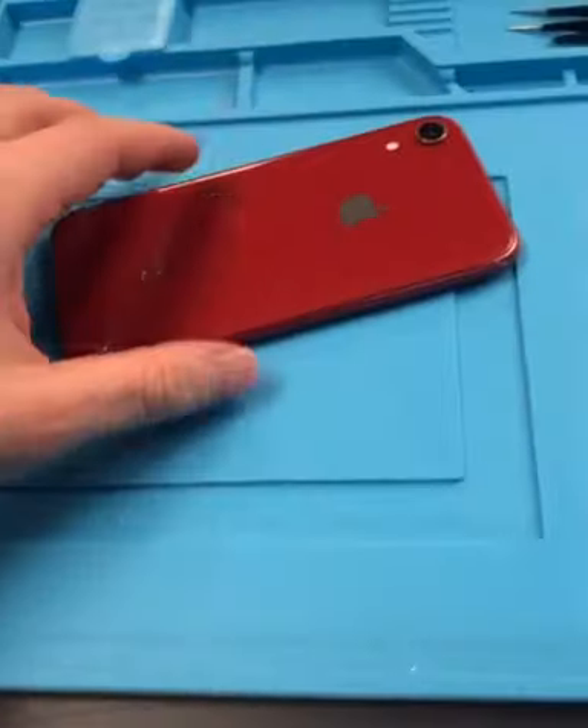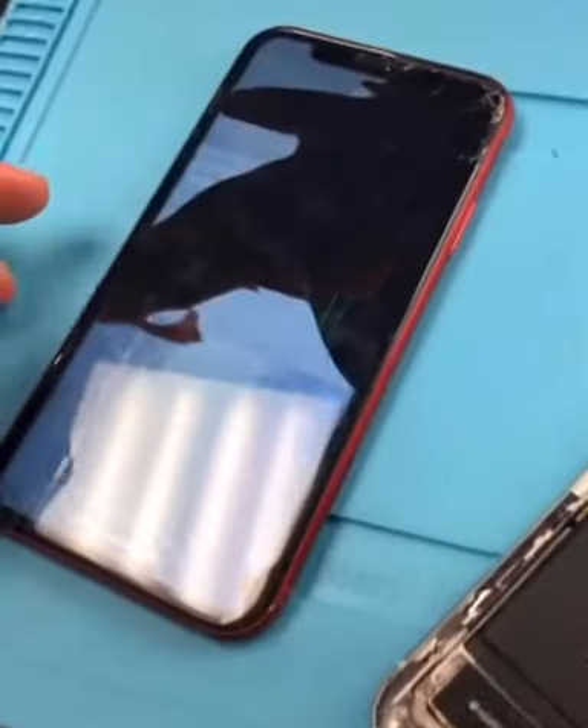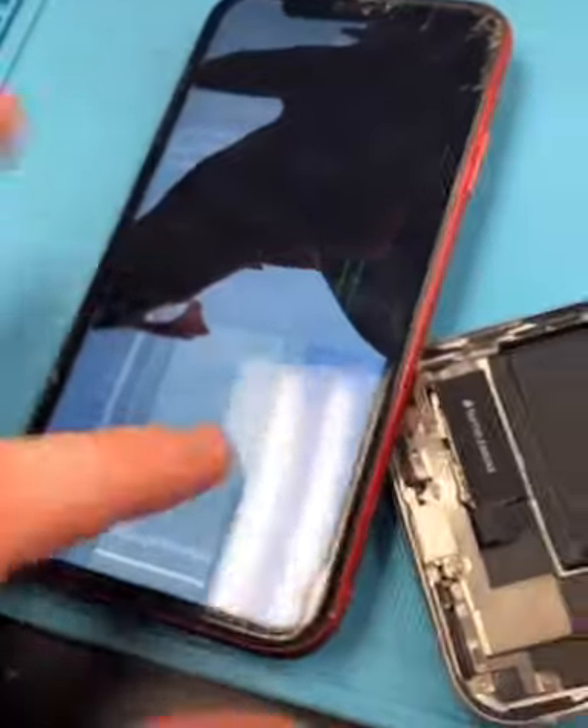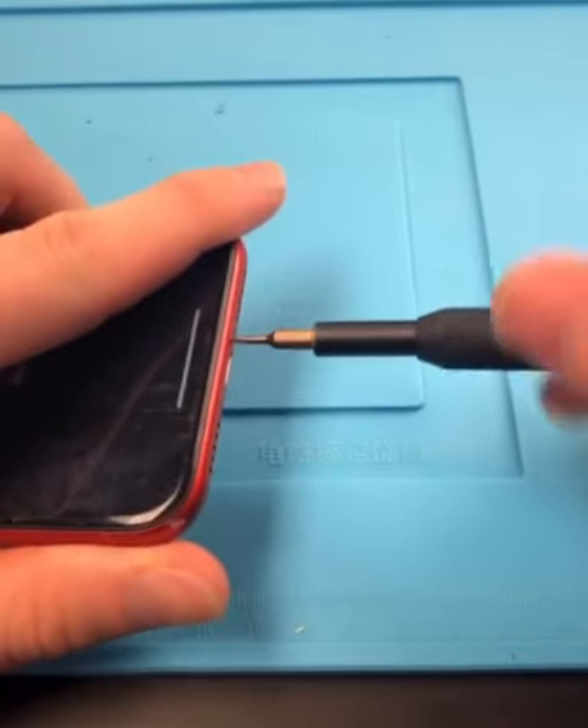We have an iPhone XR — and it's red. The screen is bashed up in the back. We're going to be taking the motherboard from here and putting it in here, and also replacing the screen. First things first, unscrew the bottom screws and open it up.